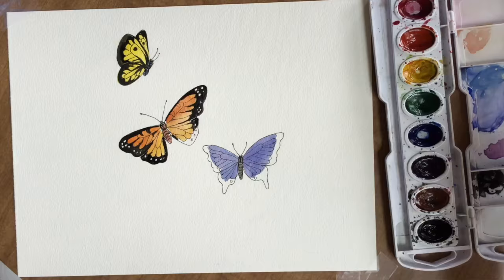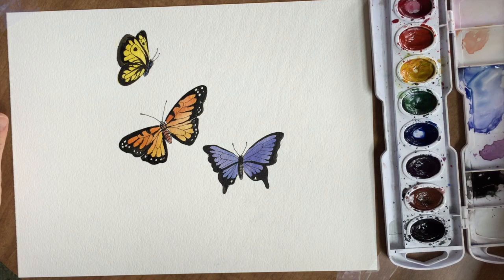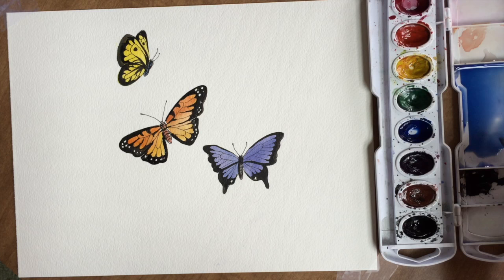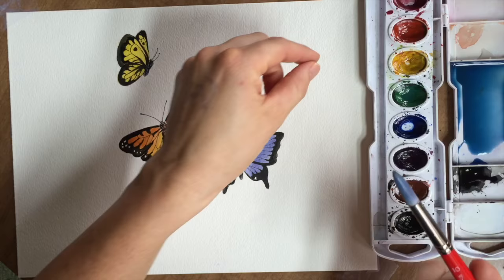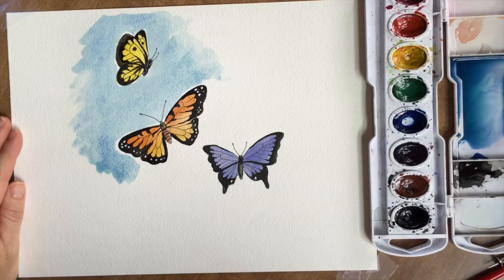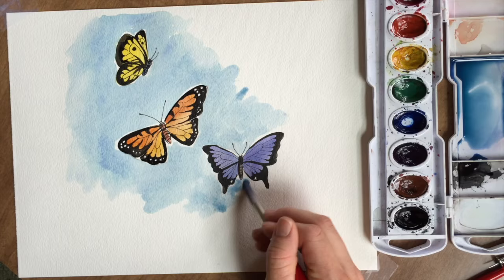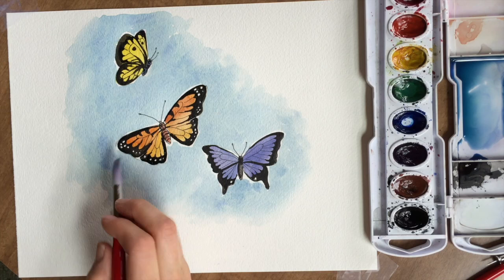Draw them first and then paint them. Paint your background very last, and make sure your butterflies are dry so the wings don't bleed into the background. Leave a little white road around the butterflies in some places. Mix up a big puddle of blue — if you're painting a large area, make sure you have enough color to cover the whole area. You could do a solid blue or add a little green to tone it down. Start from the top and move down to the right — if you're left-handed, start on the right and move to the left. Go along the edges with a damp brush to make it more faded and less abrupt.